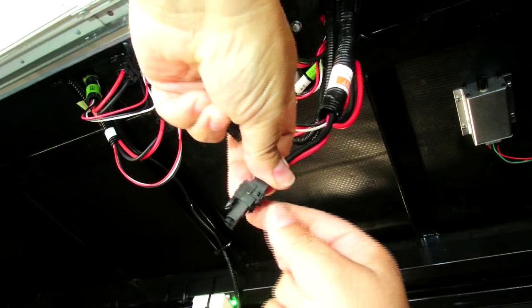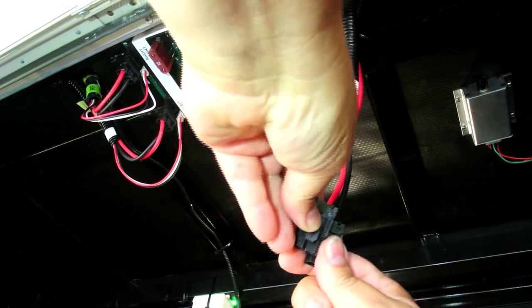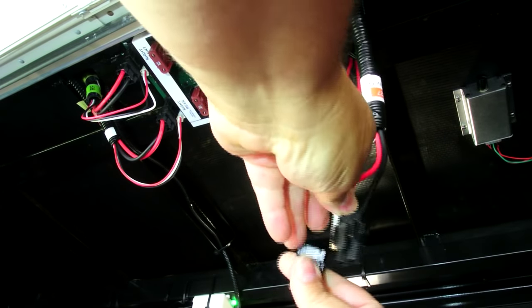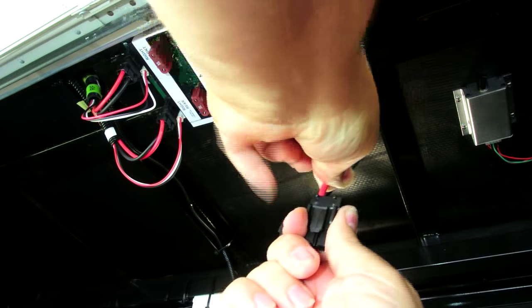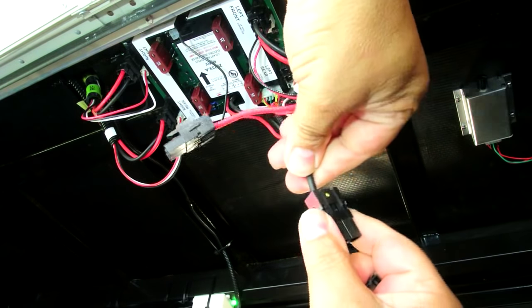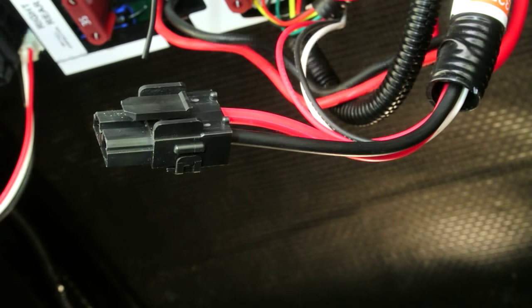I removed the old connector and put the new one on, making sure to match everything up so I didn't get them backwards. I got the wire inserted properly — nice and secure — then got the black wire in as well. With the new connector in place, all I had to do was plug it back into the console.